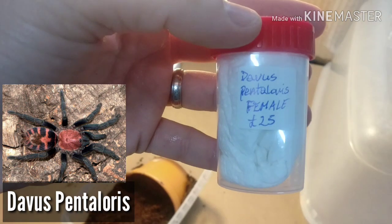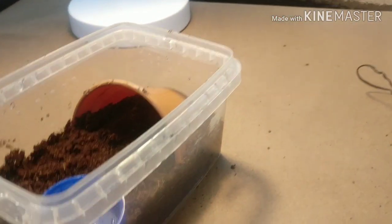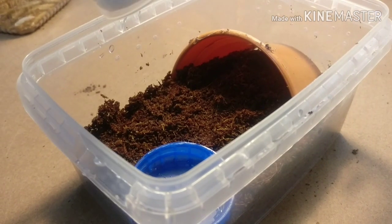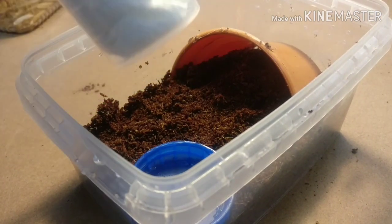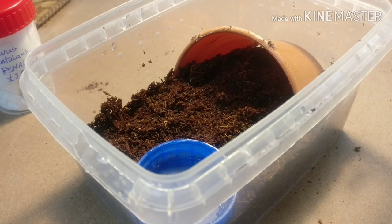Next up is the female Pentalaurus. This is going to be the setup - should be easily big enough for now. I will stress that this is only a temporary home.